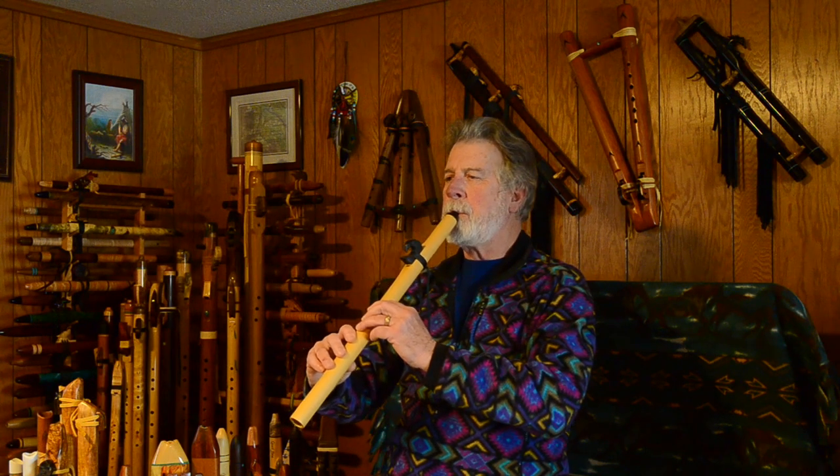Very articulate flute. Responds immediately to any input for embellishments and things like that. I have to be a little bit careful on breath control — this will go to the higher octave a little easier than some flutes. It makes a smooth transition if I just increase my breath pressure gradually. If I use a real hard tonguing technique it'll go there immediately, unless I back that off a little bit. Beautiful, beautiful sound — beautiful playing flute.